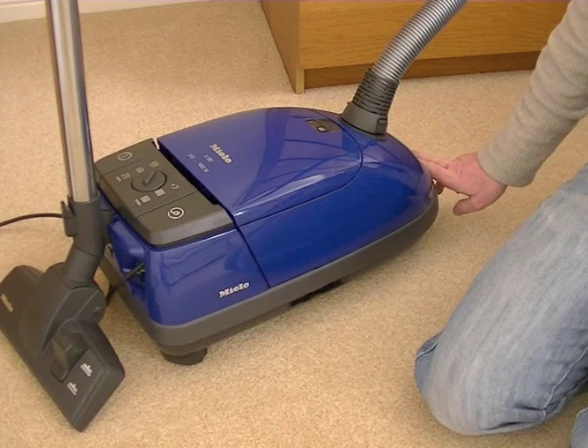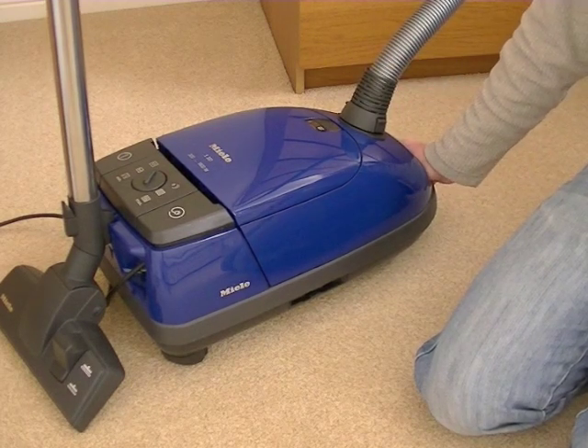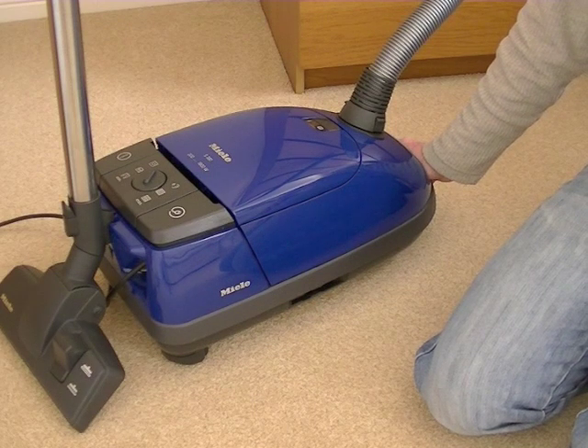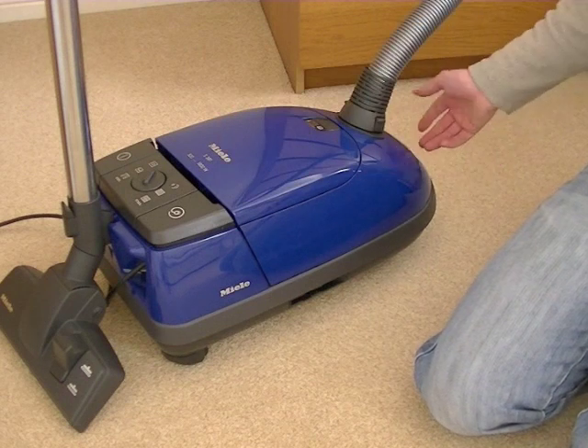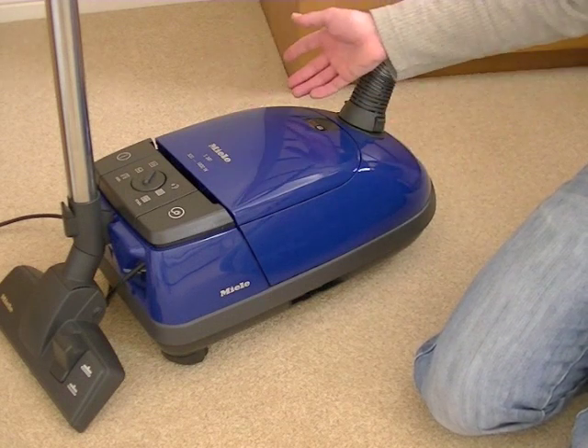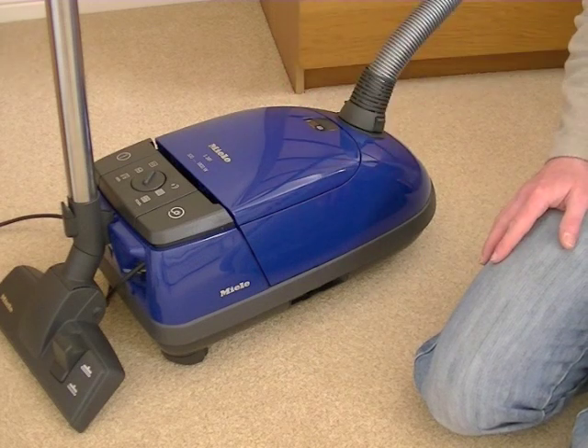It's barely been used, as I say, and I've upgraded it with an active charcoal filter and you get extra bags with this that you wouldn't normally get. It's a standard sort of Miele vacuum cleaner — very high quality, quiet and powerful.